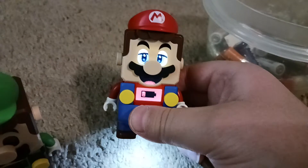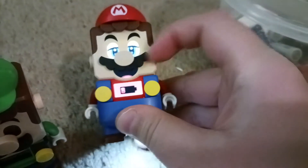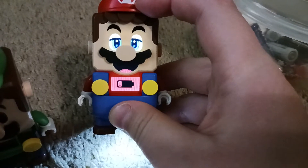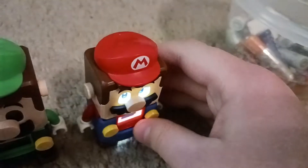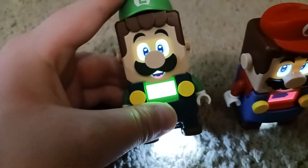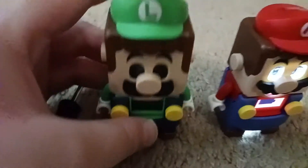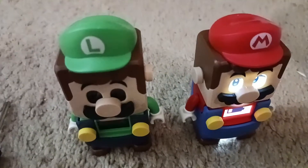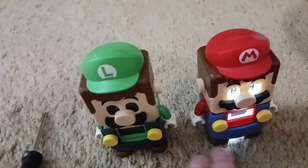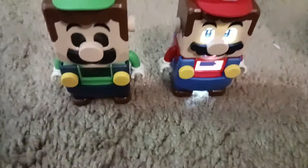I thought they had low batteries. That was the problem because I was playing with them earlier and it glitched out. Except for LEGO Luigi — LEGO Mario glitched out on me because I was about to play with them. I thought these batteries were new inside, but my mind was mixed up because I think they were old. So I need to replace them.